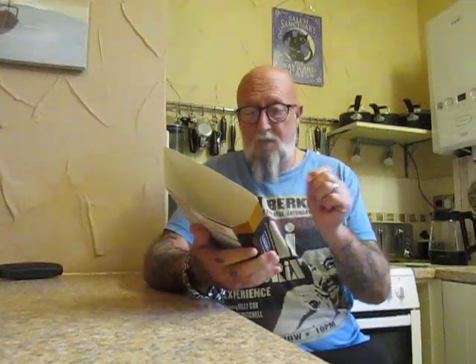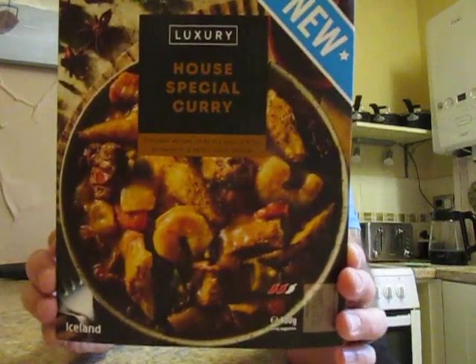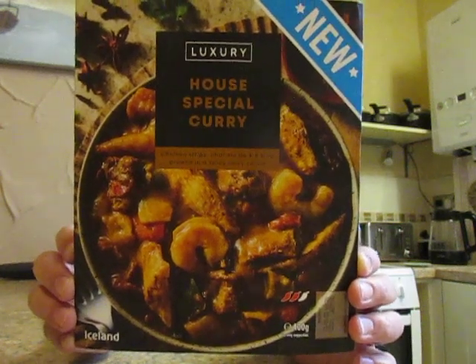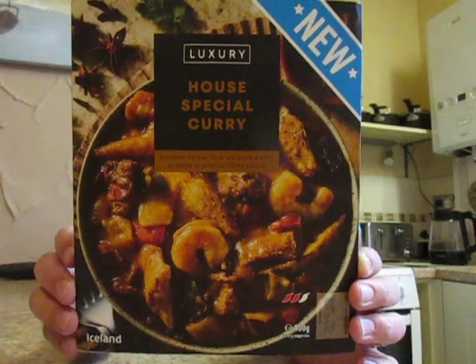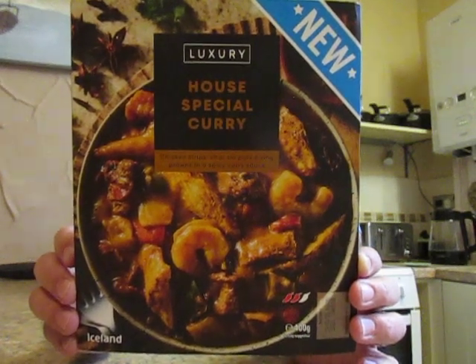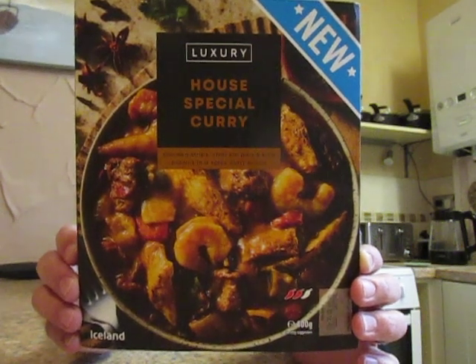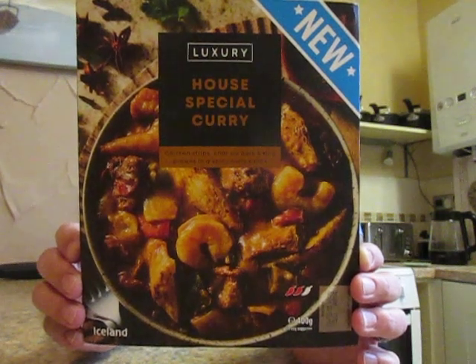This is the new House Special Curry from Iceland. It can be cooked in an oven for 45 minutes or microwaved for nine minutes. You cook it for five minutes, stir it, replace the film lid, cook for a further four minutes, and then stand for a minute before serving.